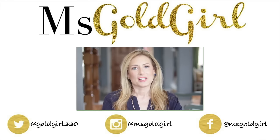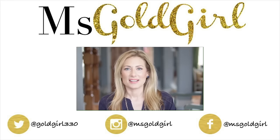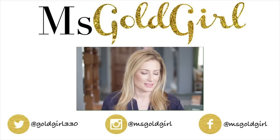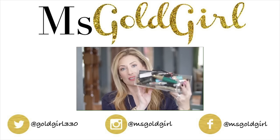I'm back with another makeup declutter video. And in spite of all of your requests, I decided to do a different category — because of this — because my drawer is overflowing.